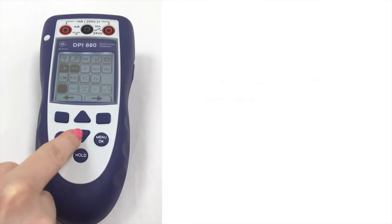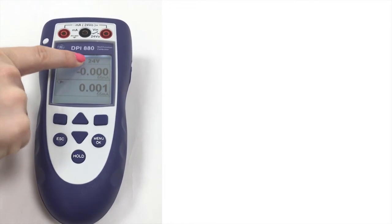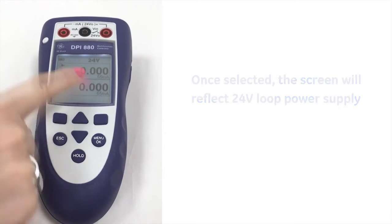We also have the option to have a 24 volt loop power supply, so if we just select that, the screen has now changed to show that we're using the 24 volt loop power supply as well as still measuring milliamps.